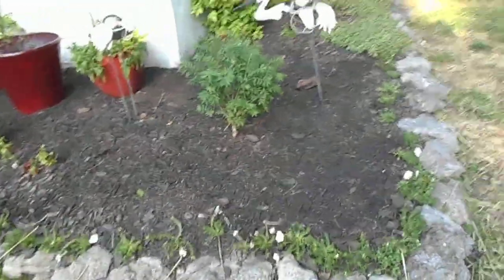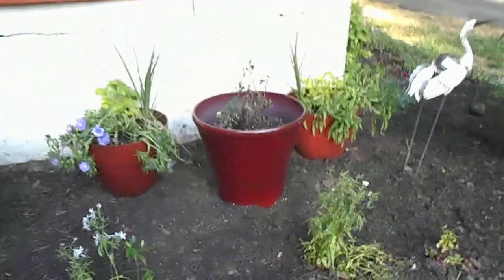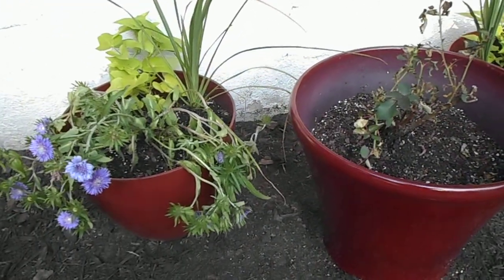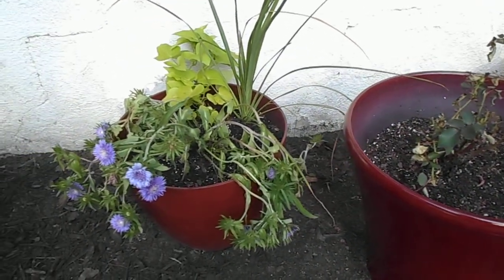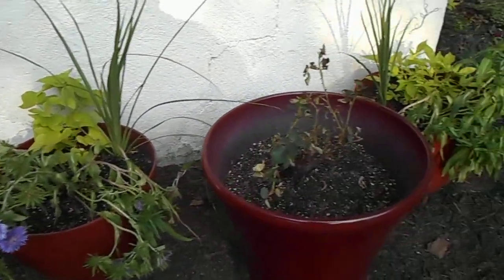A little burning bush there — I hope that fits there pretty well. Filled the little pots. They're a little bit droopy because I've had to water them a lot, as I watered the other stuff too.